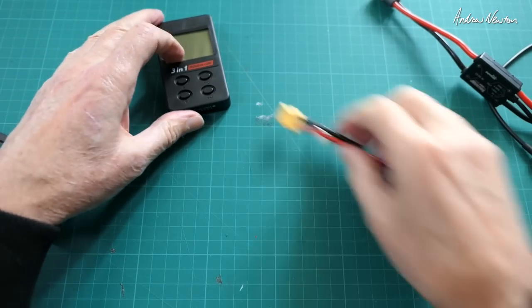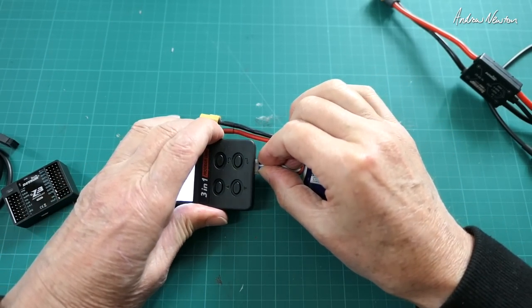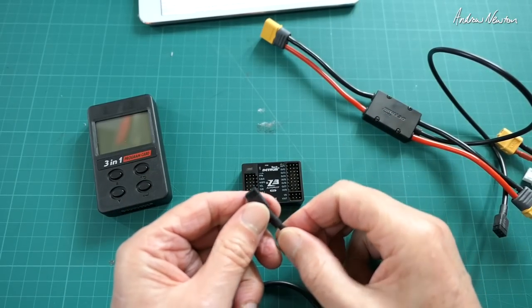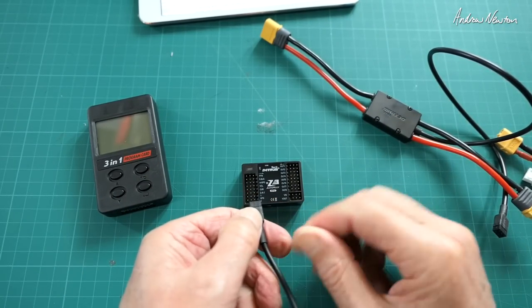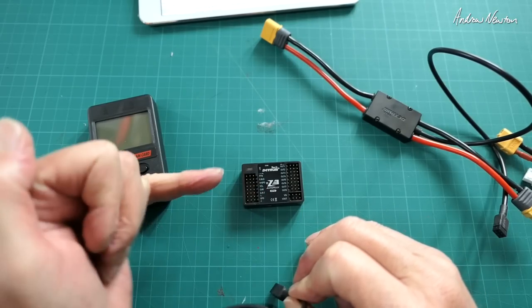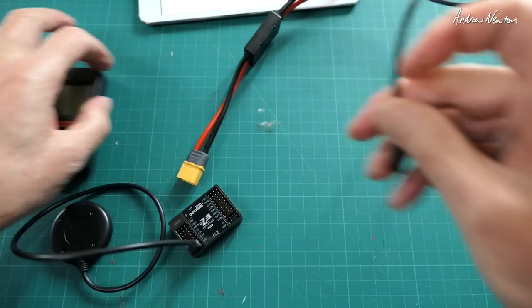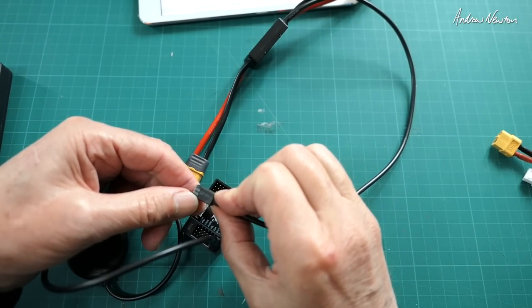Let's start off by checking that the battery has enough power. We can see individual cell voltages and total cell voltage here. Now let's connect things up. It's a bit hard to see but there's a tiny little triangle indicating the ground pin — the outer one. GPS goes in that way. Same thing for the power management unit — there's a little triangle indicating the ground.